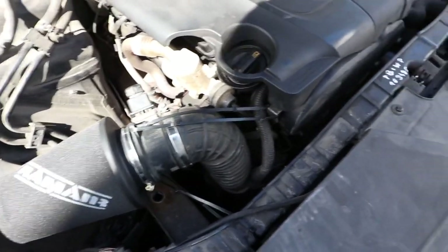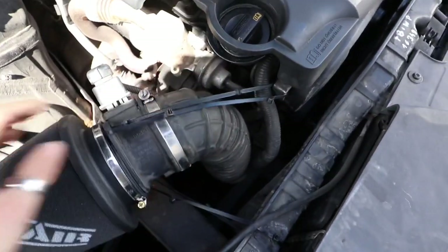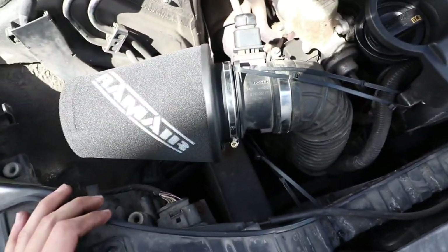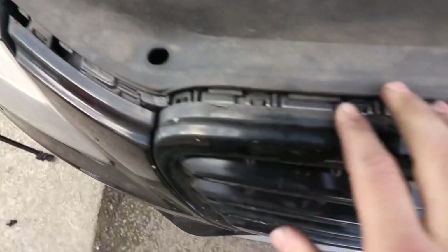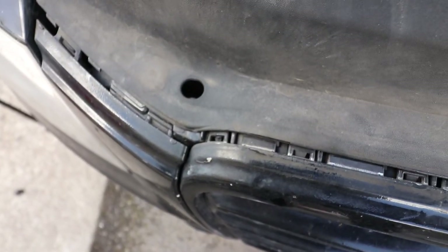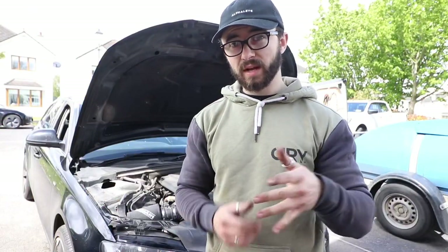We've had to do a bit of a bodge with zip ties — just ran some across here, across here, and then down to that beam down there, just to keep equal tension on it so it's not going to be rattly, and to keep it off any edges and keep the filter clean. That's it, job done. Now when you're taking this plastic off at the front — when you put it back on there are clips all along the front of the grill, so make sure these slide in behind all the way along before you put the T30 screws back in.